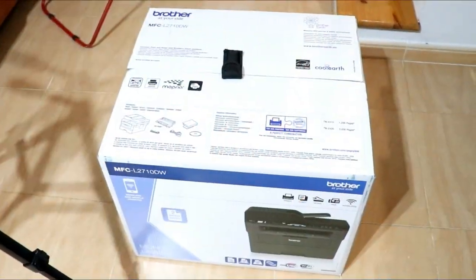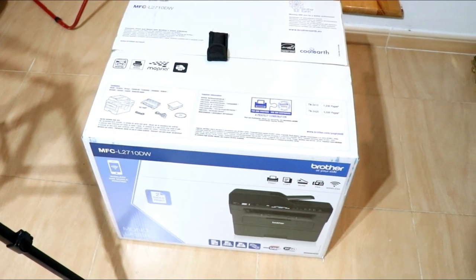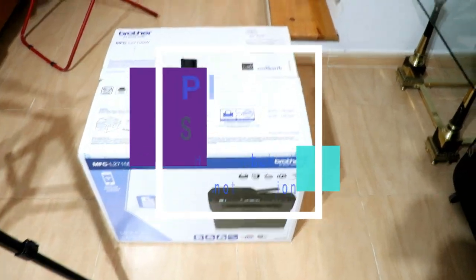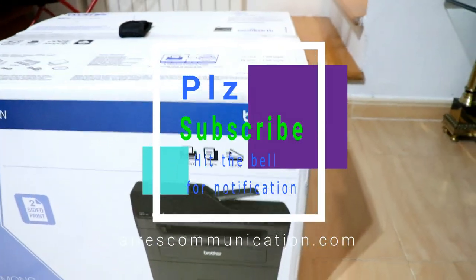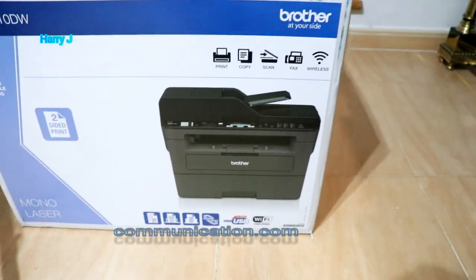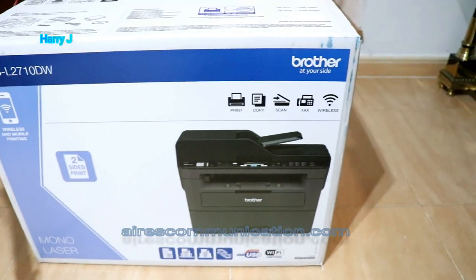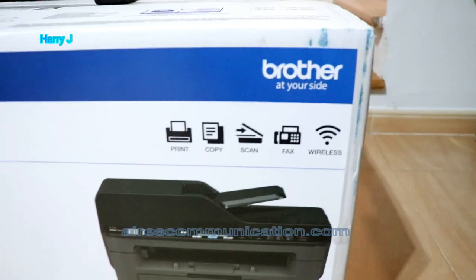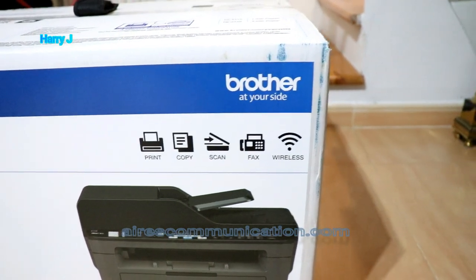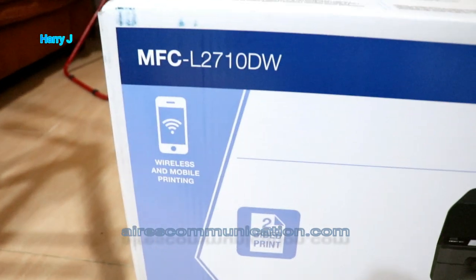Hello, this is Harry J from Iris Communication. In this video I'm gonna unbox and review a printer. As you can see, I have a Brother laser printer with photocopy machine and also scanner. As you can see in the box: printer, copy, scan, fax, and wireless.